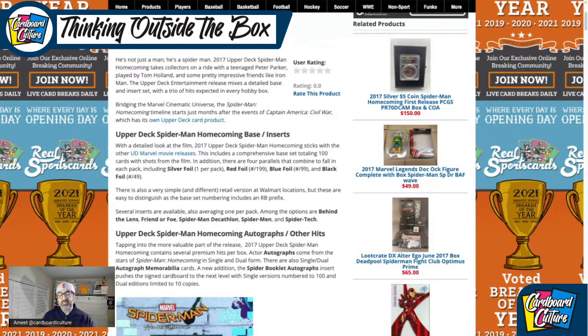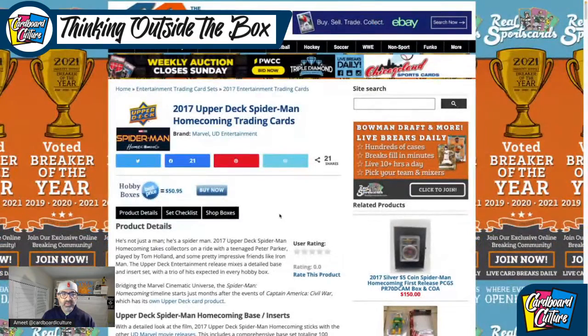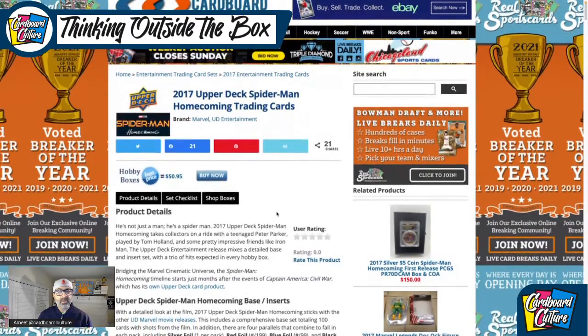Sometimes we bust packs, sometimes we bust boxes. Tonight I'm going to take you through three packs of Upper Deck Spider-Man Homecoming. I'll tell you more in detail like I usually do — I always refer to Cardboard Connection — so I'm going to go over this product here.